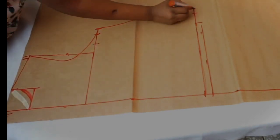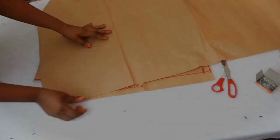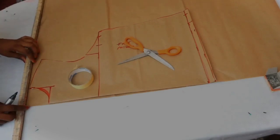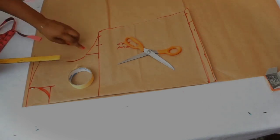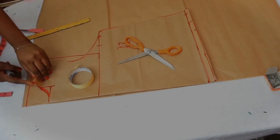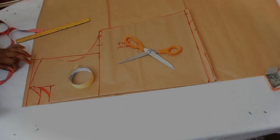The front pattern is finished — cut it out. To draft the back pattern, retrace the front pattern onto a new pattern paper. Fold the zipper allowance of the front pattern, place it at the edge of the new pattern, and from the highest point of the shoulder take that marginal line. Connect the armhole line. For the back, the neckline length is going to be one and a half inches, while the width remains the same as the front neckline.